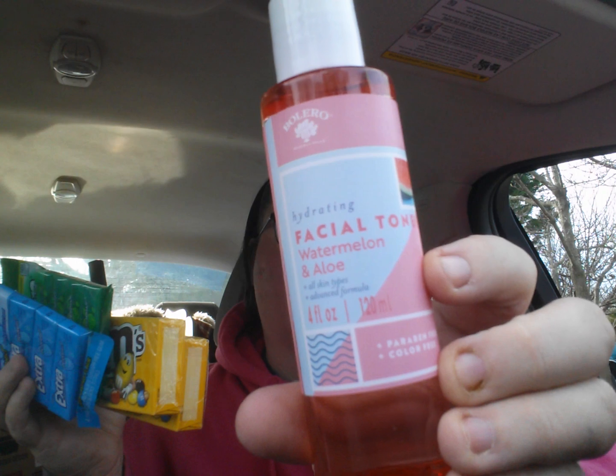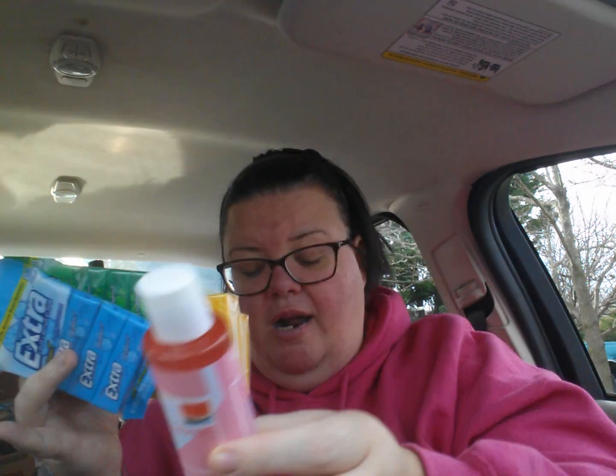To go along with the Bolero watermelon — this says watermelon and aloe — this is a hydrating facial toner, watermelon and aloe, four fluid ounces, and it smells awesome. The directions say: wash your face, put toner on a cotton pad and lightly spread over your face and neck. Use twice a day. This is going to tone my neck — we better buy all of them!